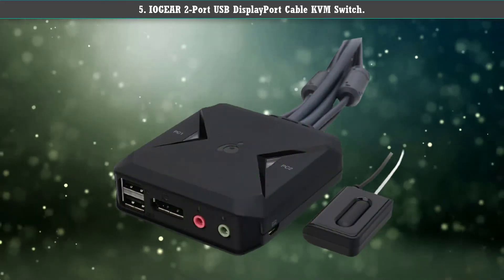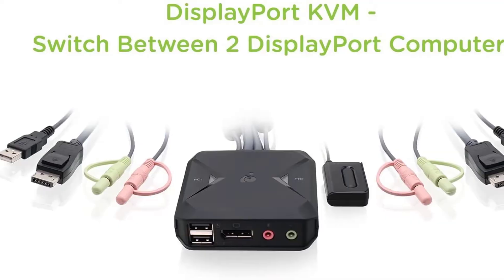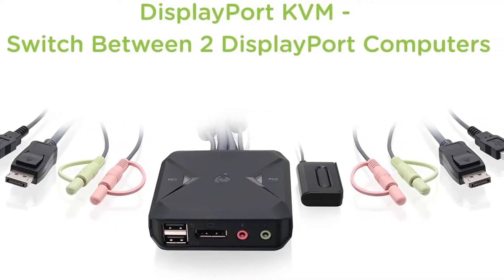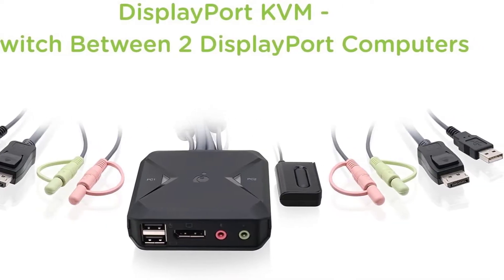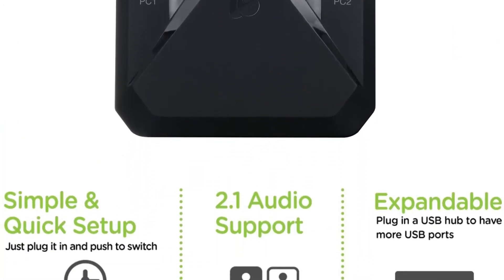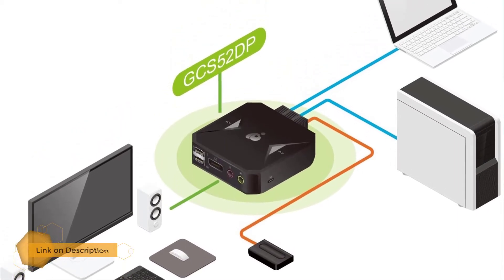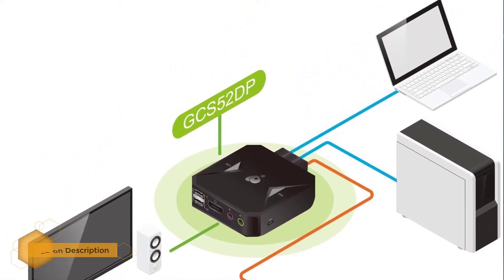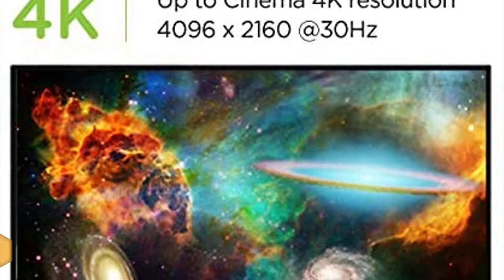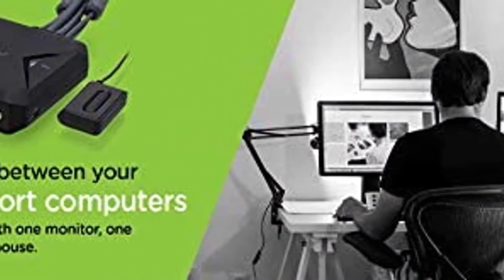IOGear 2-port USB DisplayPort cable KVM switch. This KVM switch is more convenient for casual use at your workshop or home. Build quality is delicate and robust at the same time. The design and finishing of the box are compact, aesthetically appealing, and minimal. It is compatible with Unix, Mac, Linux, and Windows operating systems.